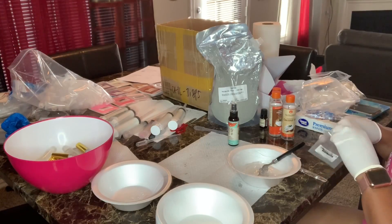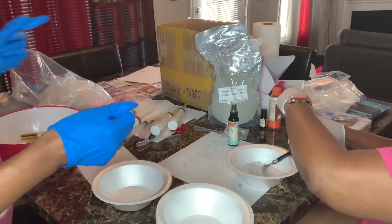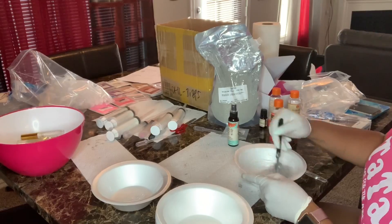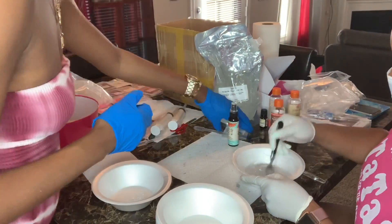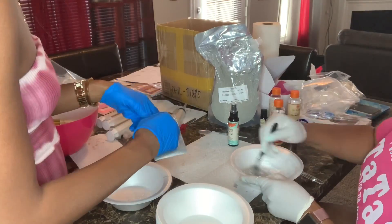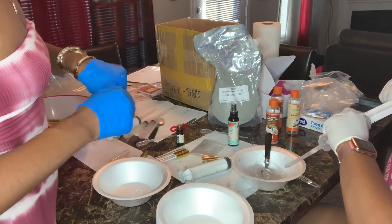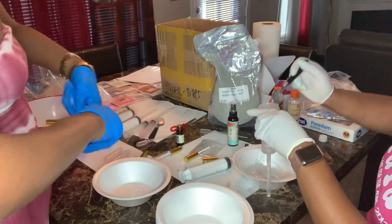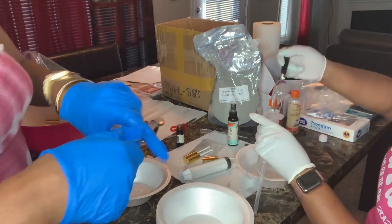Having my mother do one thing and me doing another really speeds up the process. If it was just me doing this, it would take forever. I have six wholesale orders — that's over 400 tubes — and without the help of my mom, I don't know what I would have done.